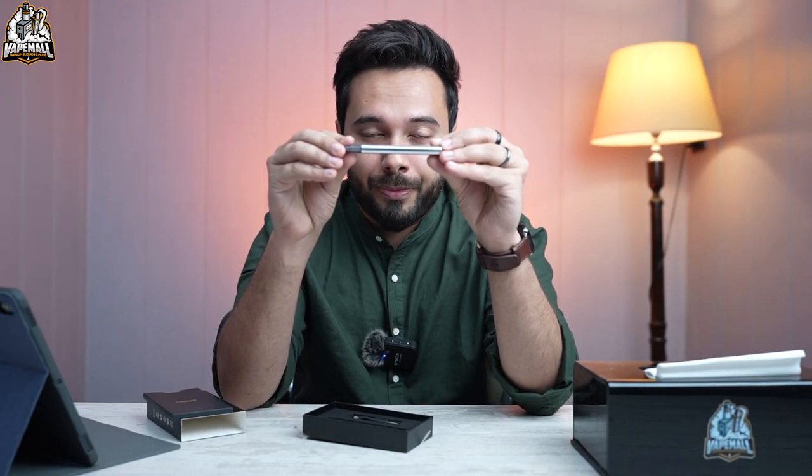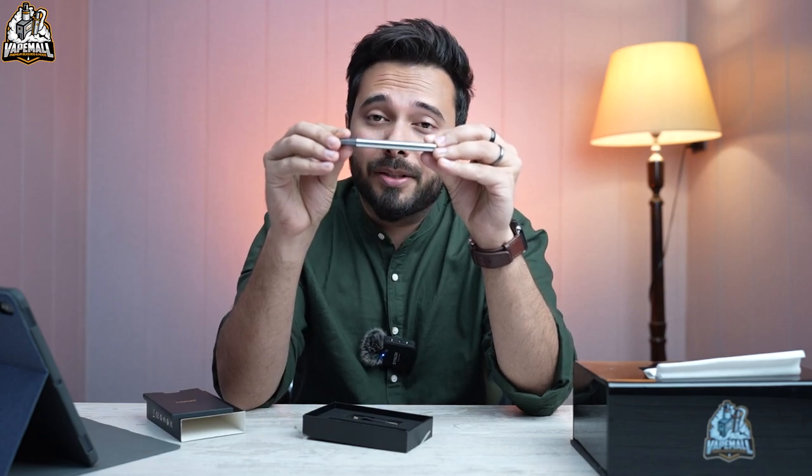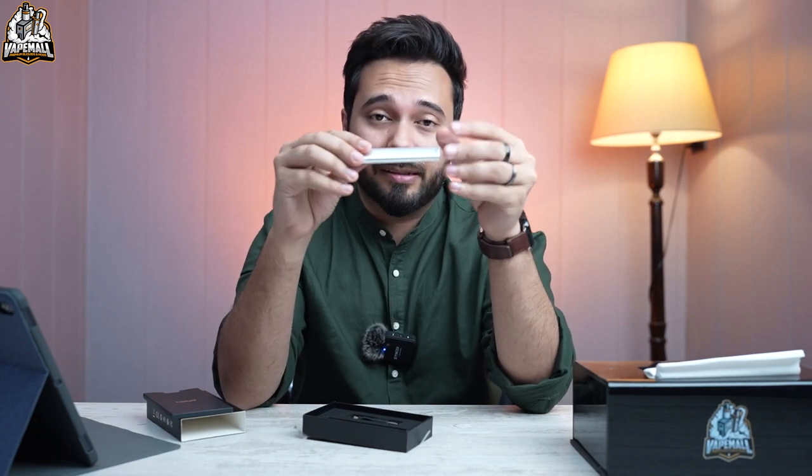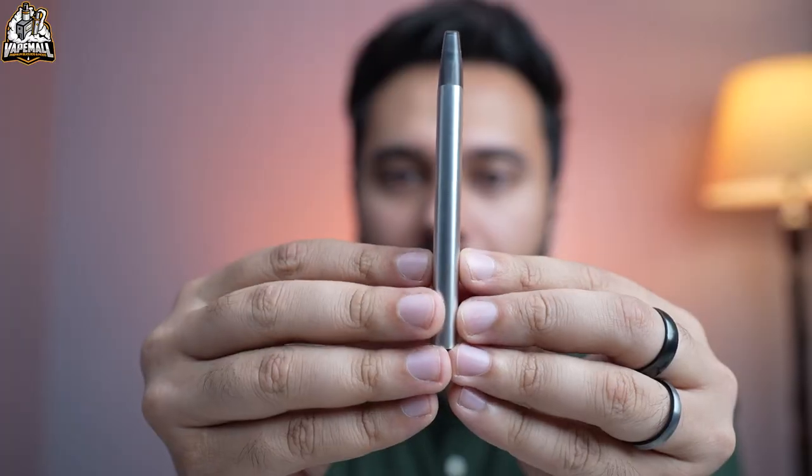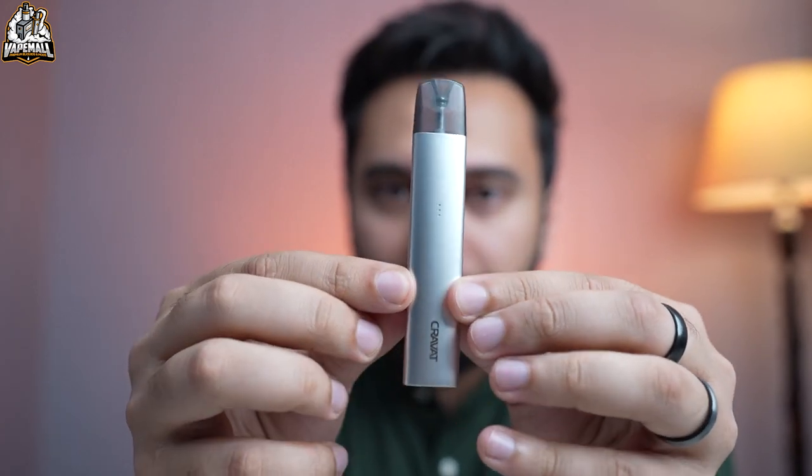The first thing I read on the back of the box was that the battery is 300 mAh. I couldn't understand why it would be only 300 mAh, because these days devices are running on 800, 900, 1000, even 1300 mAh. But now when I look at it and see how sleek this is, it makes more sense.